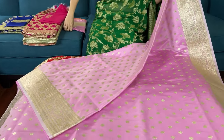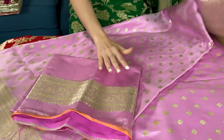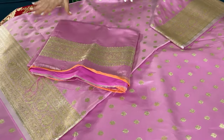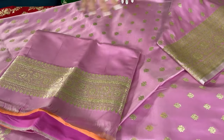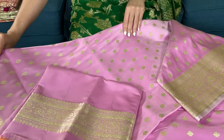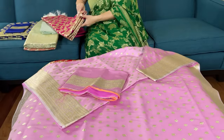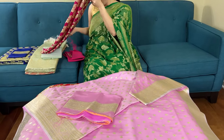It's beautiful. Look at this blouse piece — they're a little on the heavier side because of the lot of work and semi katan satin silk. So they're a little heavy. Now let me show the third saree.